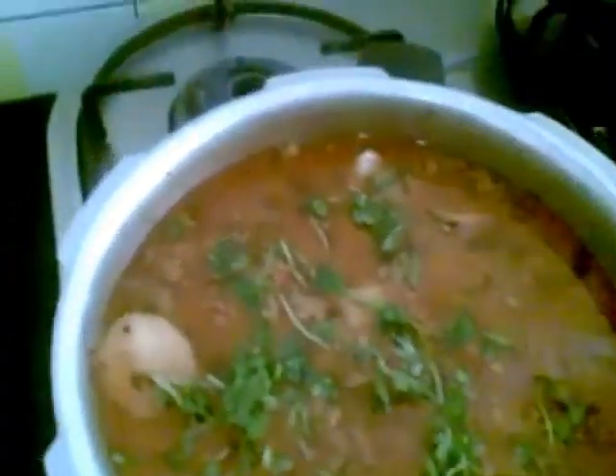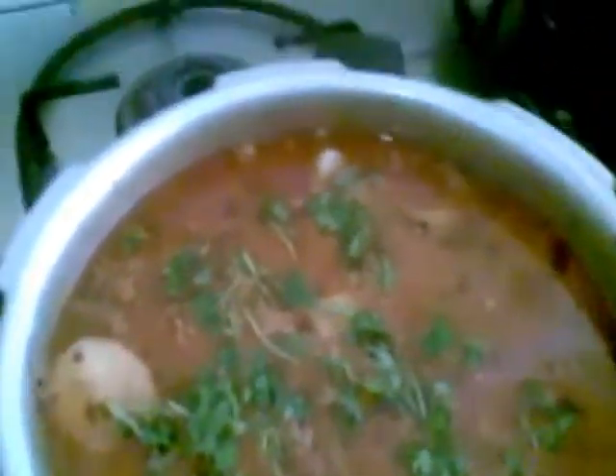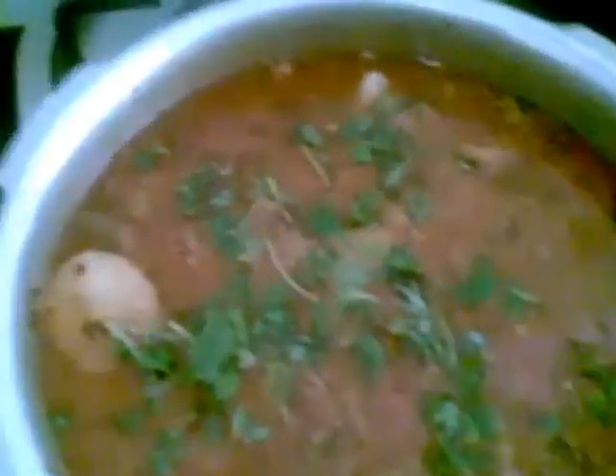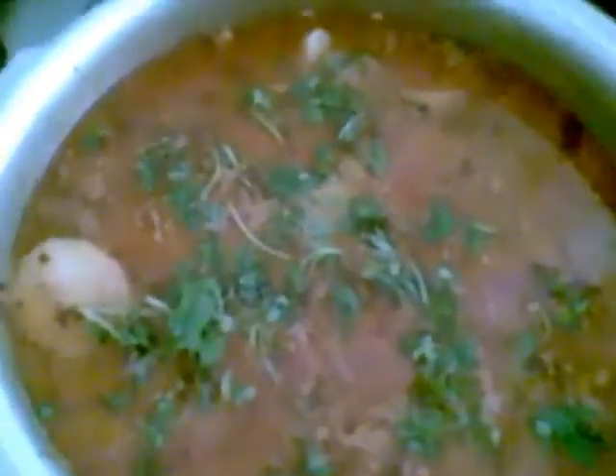The curry is cooked and as you can see it has a very lovely color. Now I will garnish this with cilantro leaves. You can have this with bagara rice or masala rice, which I have shown in my previous videos — it will taste very well with that.